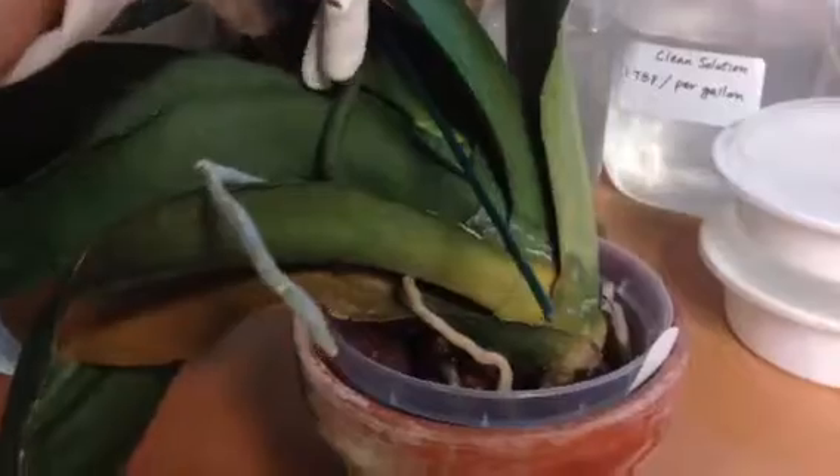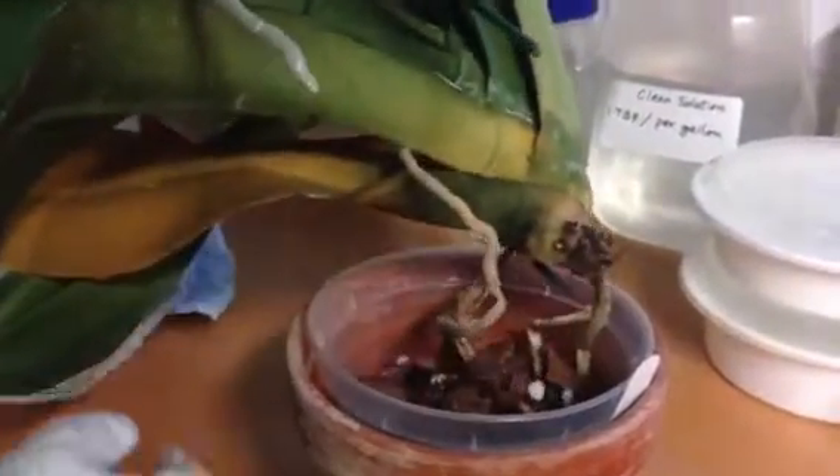This plant was already treated with 5-in-20 once. Now I'm going to have to treat it a second time to see if it would help.